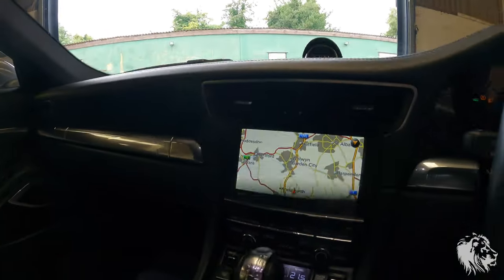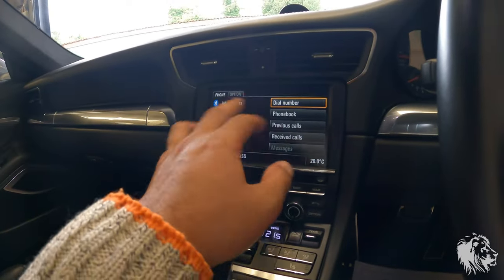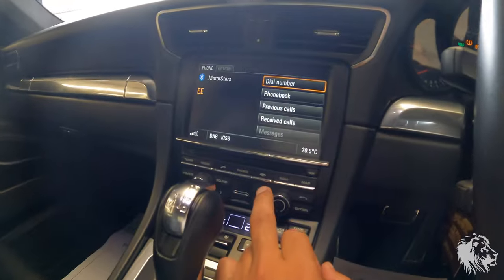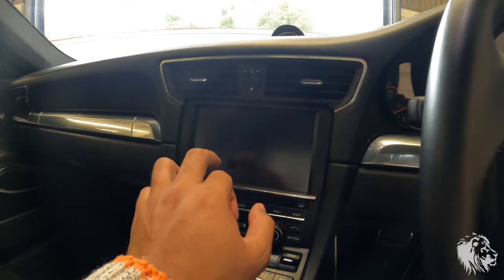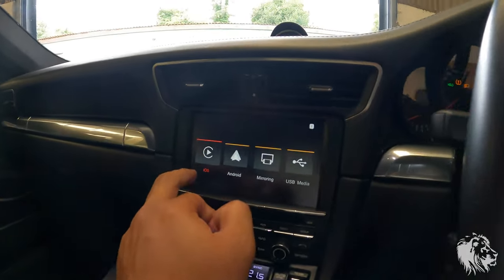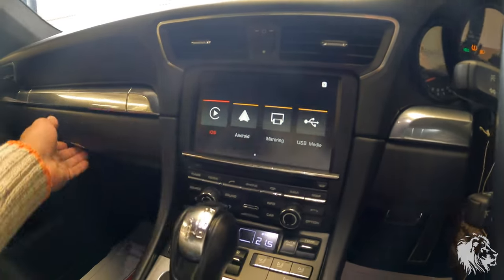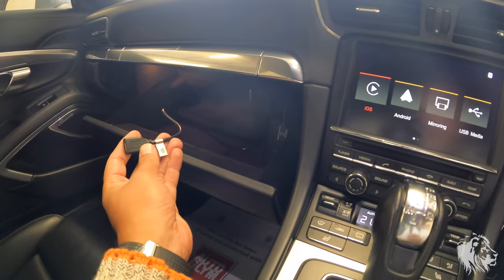You can see it's all working as it should — you've got the various sources there. The phone is still connected to the PCM system, not the CarPlay system; it's actually connected to both. To access CarPlay, you hold down the info button for three seconds, and it will bring you to a holding screen that lets you choose whether you want the CarPlay system, Android Auto, simple mirroring of your device, or if you want to play movies and things.